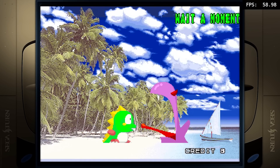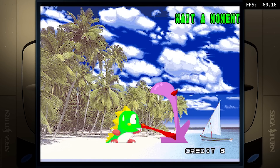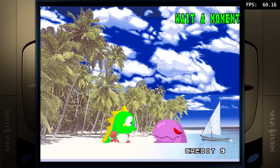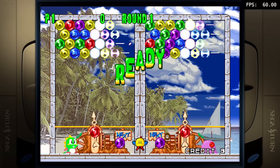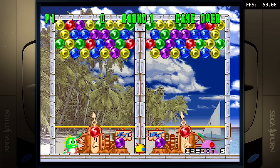So with Sega Saturn, let's start with some higher resolutions but also very simple - just see if we can play some normal games. Two-dimensional stuff, and later on we're going to get into the three-dimensional stuff just to see how the performance is with all of these games.